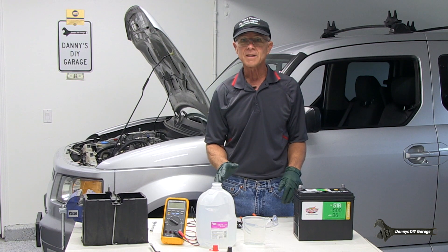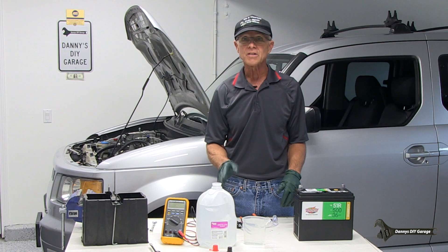Hi, I'm Danny. Welcome back to my channel. In today's video, I'm going to share with you some information that I've learned over the years about batteries.